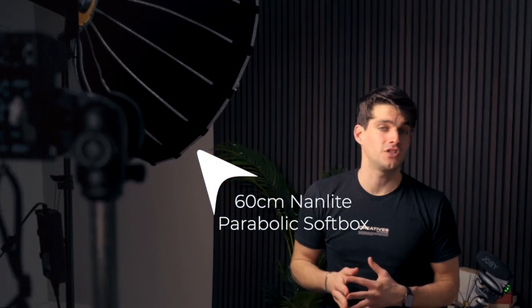This is a softbox — specifically a 16cm parabolic softbox by Nutleg with a Forza 150 attached. We're also going to have the Forza 60 with the FL11, which is a Fresnel lens that allows us to concentrate the light. I want to show you the difference from moving the softbox closer or further away, from having one layer of diffusion, two layers of diffusion, and several types of diffusions.